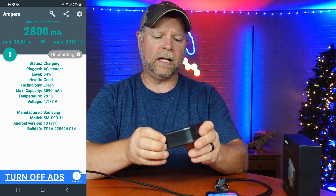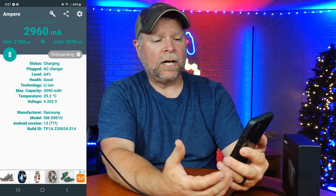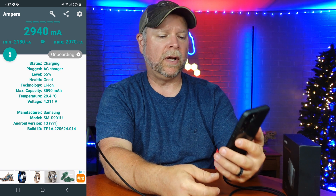Now we're going to plug in the 140 watt adapter. You can see there was a bit of a boost — not a huge boost, but there was a boost in the milliamps going into the phone.